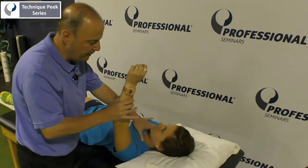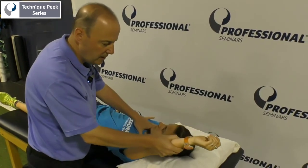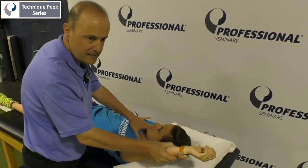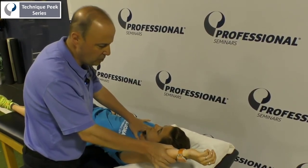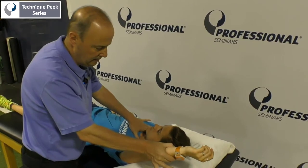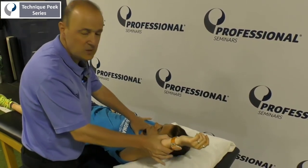Relax. Then you go to the next barrier — as soon as you start to feel movement at the SC joint, give it a little bit of an inferior glide with your thumb, and push towards the ceiling again. Relax. That's one option.